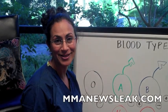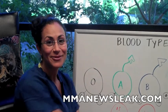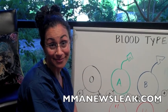Hi, I'm Dr. Rhonda Bacheron. Welcome to MMA NewsLeak and my weekly blog. Today we're going to talk about how do you know your blood type.